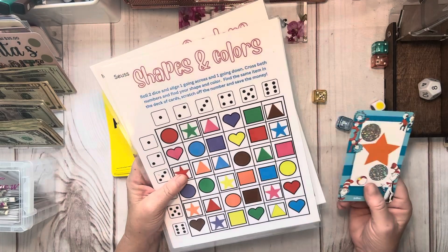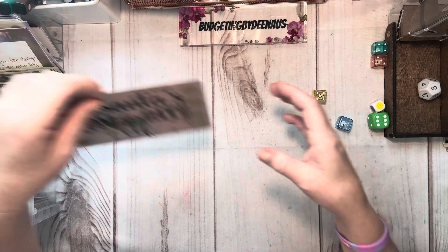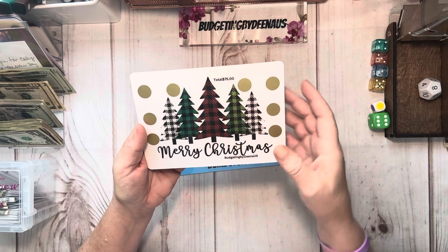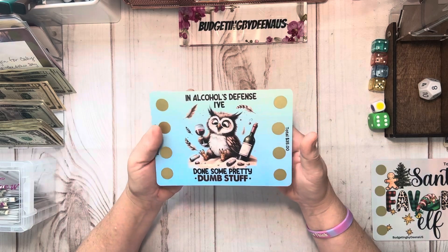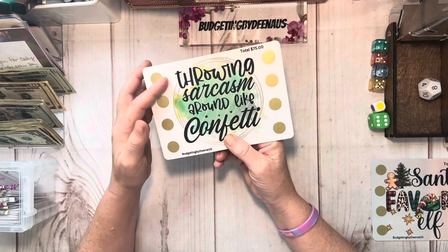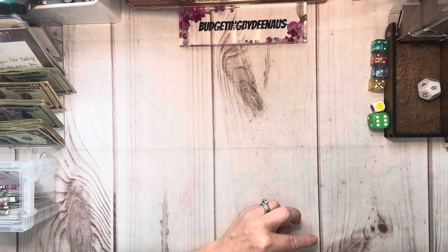I don't know how much this adds up to, but the more you play it, the more it's going to add up — so it is a mystery. These are two of my challenges I came out with this week. This is Santa's favorite elf on this side, and it's a total of 35. Then you got your Christmas tree and plaid colors — a total of 75. One says 'in alcohol's defense, I've done some pretty dumb stuff' — total of 35. And 'throwing sarcasm around like confetti' — total of 75. Those two are listed this week in my shop, on sale right now for 25% off.